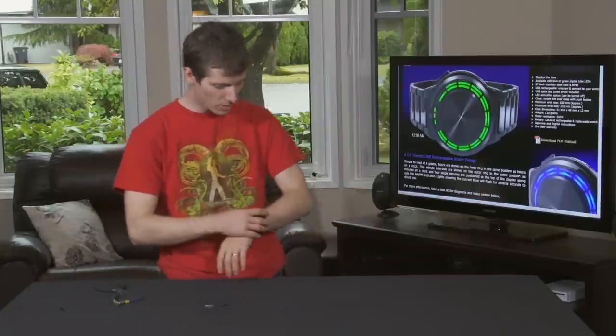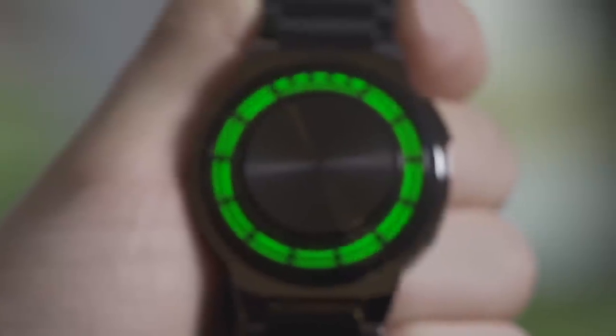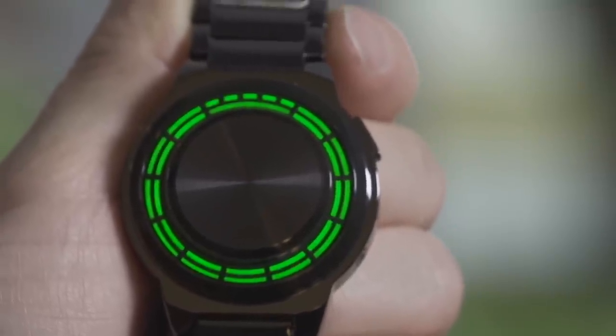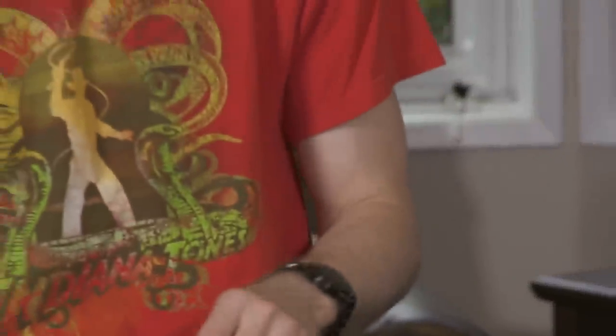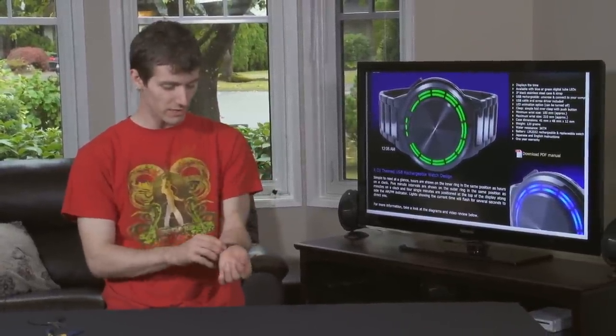So this is what the watch looks like. You press the button to read the time as shown — it only flashes for a couple of moments then turns off to conserve power, which matters since you do have to charge it. I removed three links and should probably take one more out as it's still a little loose. Make sure you keep the extra links and removed pins in a safe place. Thanks for checking out my unboxing and first look at the Kisai RPM from Tokyo Flash Japan. Don't forget to subscribe to Linus Tech Tips for more unboxings, reviews, and other videos.